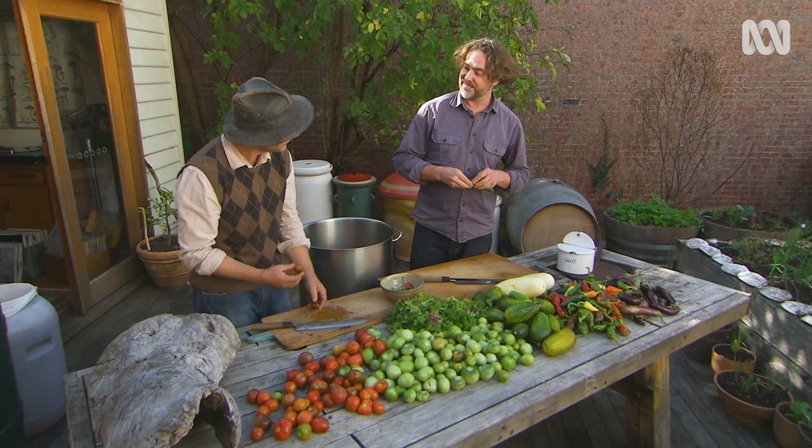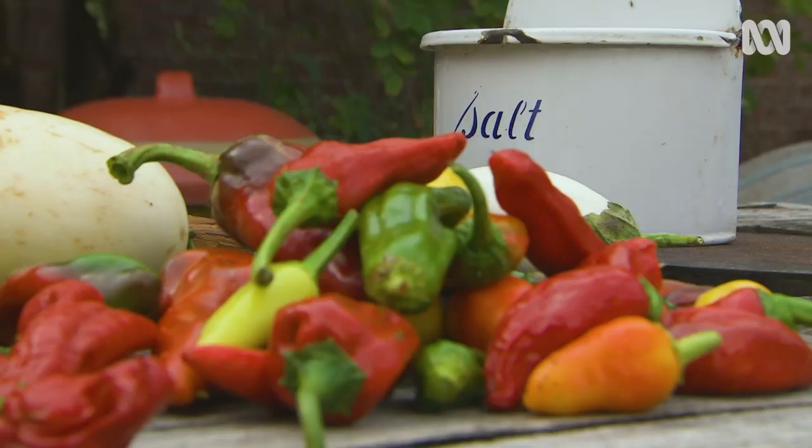So this is going to be — what do we call it? The 'Say Goodbye to Summer' salsa. Correct. Spicy salsa.